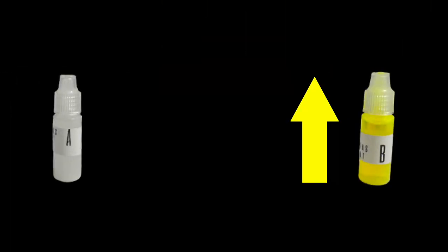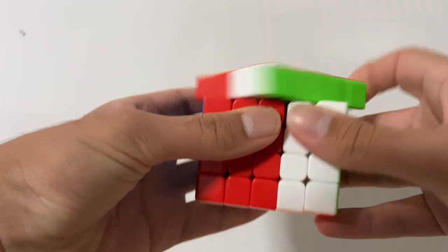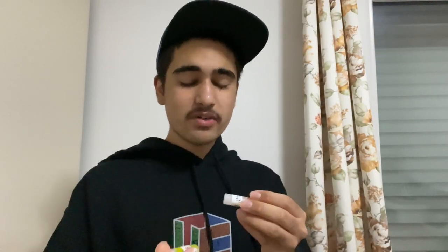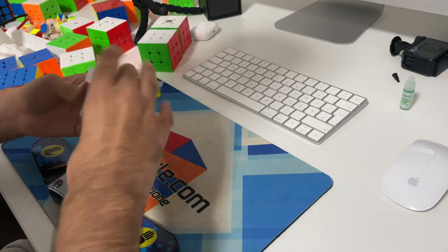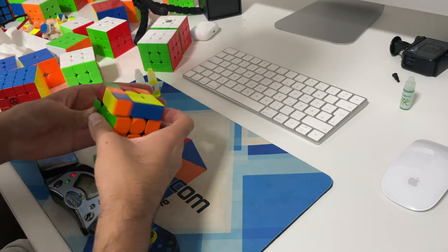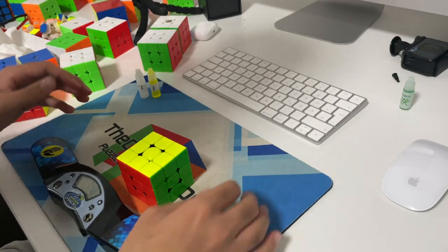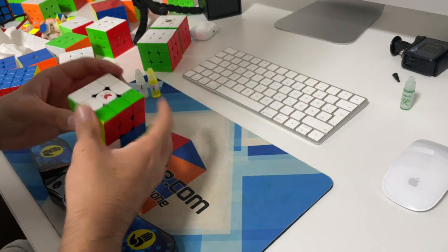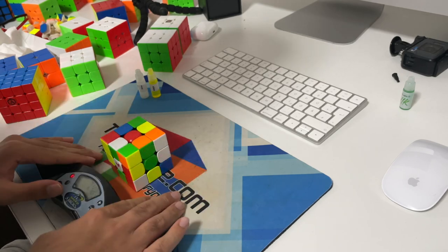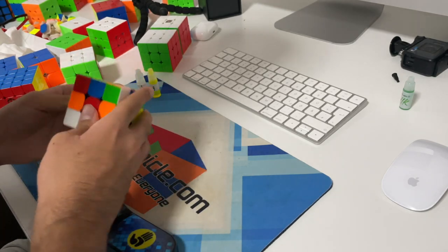Of course these amounts can be adjusted to your preference — more A for speed and more B for control. On big cubes it is recommended to use more B than A because on big cubes you probably want more control so your turning can be precise and your look-ahead on point. As for the feeling, the science definitely translates to performance — it gives the cube a very unique, gliding, swift, quick feeling. It's still recommended to use some other combination of lube after this, perhaps some Silk or DNM. Celeritas is a great unique lube for that satisfying feeling in your cube.